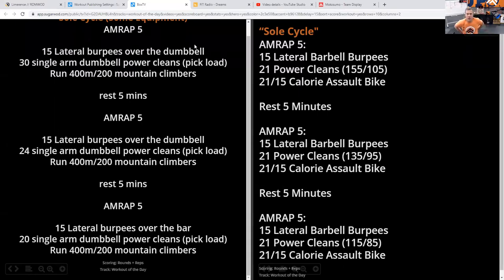The workout today is SoulCycle. SoulCycle is three five-minute AMRAPs — as many rounds and reps as possible in five minutes. We're going to start with some burpees — lateral burpees over your barbell or object — then some power cleans, whether we're doing dumbbell or barbell, and then assault bike calories, running, or mountain climbers.